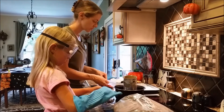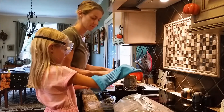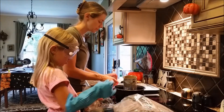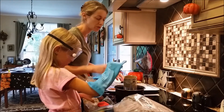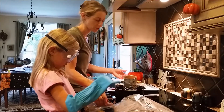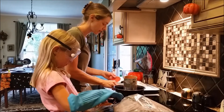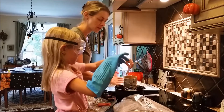Here is the wax — careful not to drop it. If it is a soy wax, you want to make sure you are not getting it too hot — no higher than 170 degrees. If it is a beeswax, that can go higher, but you don't want to get it too hot. You need to know what the flash point is of your wax so you don't overheat it. It will melt down.